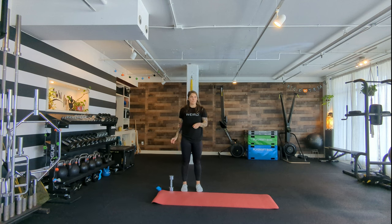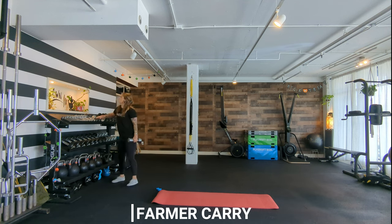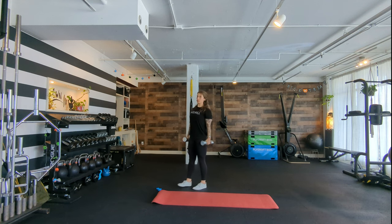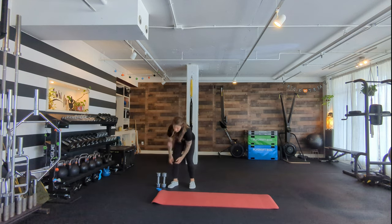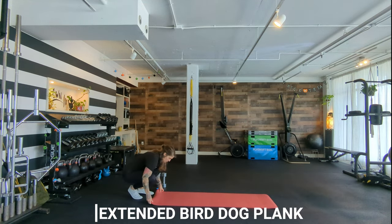Mom, your final thing is farmer carry. Grab two heavy things — not quite as heavy as your grip strength day, but heavy. Squeeze your armpits together, chest wide, clavicles broad, heart lifted, joints nicely stacked. Walk 6 gym laps — or just walk until it's hard. If it's not hard, grab heavier. Let me know if it feels okay on your wrist.